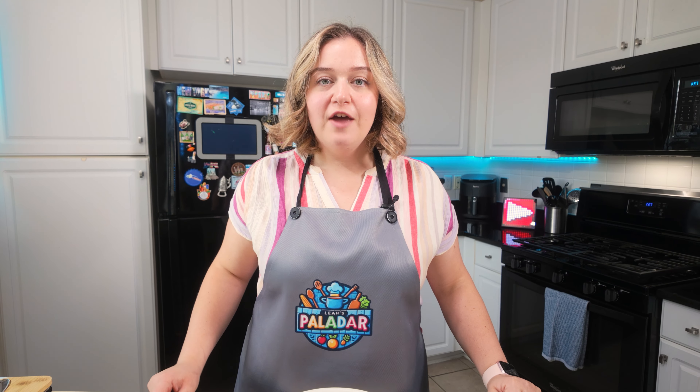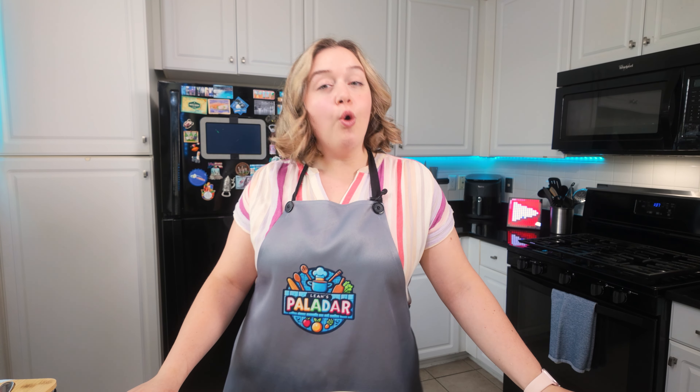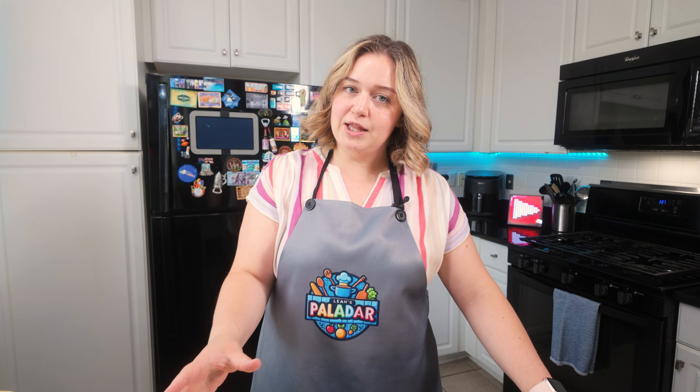Hello everyone and welcome back to my channel. Today I'm gonna show you a keto friendly breakfast sandwich that is Gordon Ramsay style — it is the Gordon Ramsay croissant sandwich with smoked salmon and scrambled eggs. But the way we're gonna make it keto friendly is we are going to use...